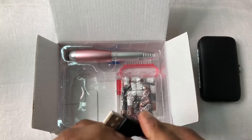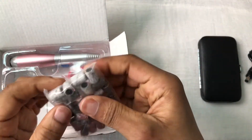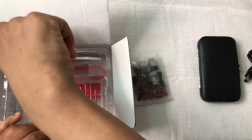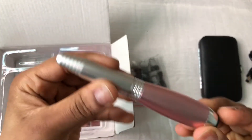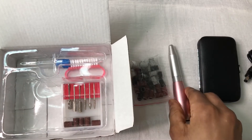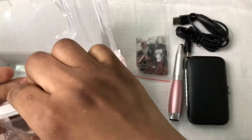We also have some drill bits and some sanding bands. The drill bits are here and underneath we've got sanding bands too. Obviously we've got the drill itself — it's very pretty, very small, like a pen. It's light. I like it.